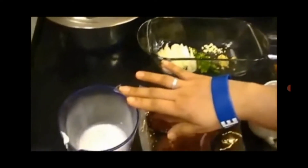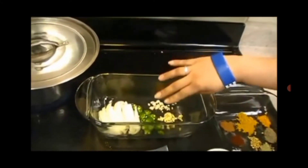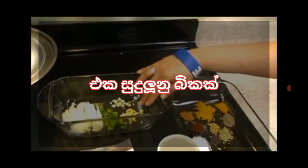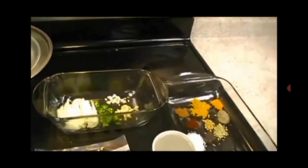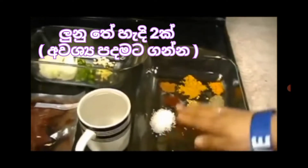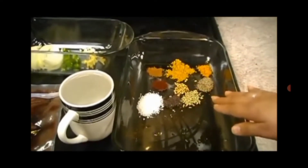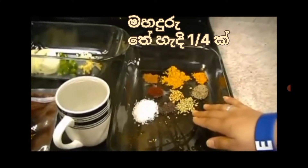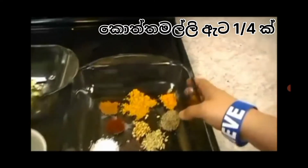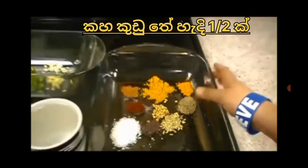One fourth a cup of coconut milk, one fourth an onion, one green chili, one clove of garlic, some fresh ginger root, two teaspoons of salt, one fourth a teaspoon of mustard seeds, one fourth a teaspoon of fennel seeds, one fourth a teaspoon of coriander seeds, half a teaspoon of black pepper.